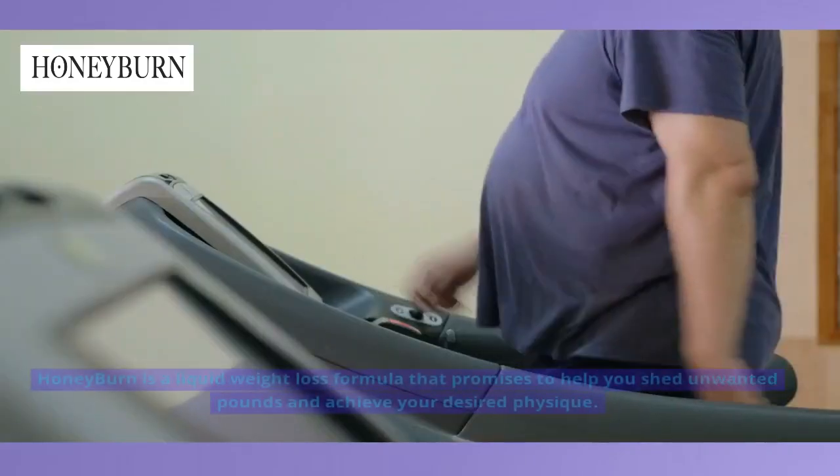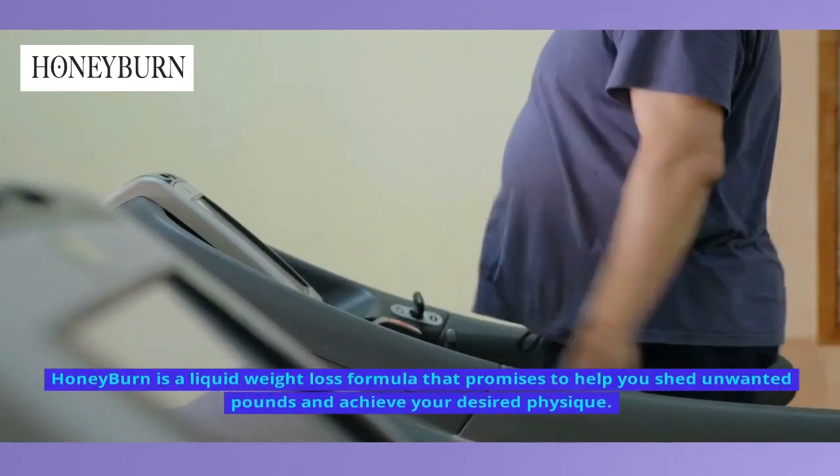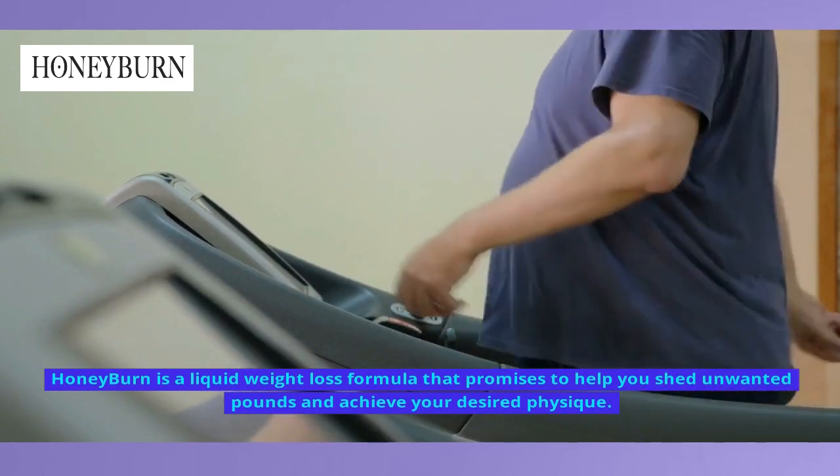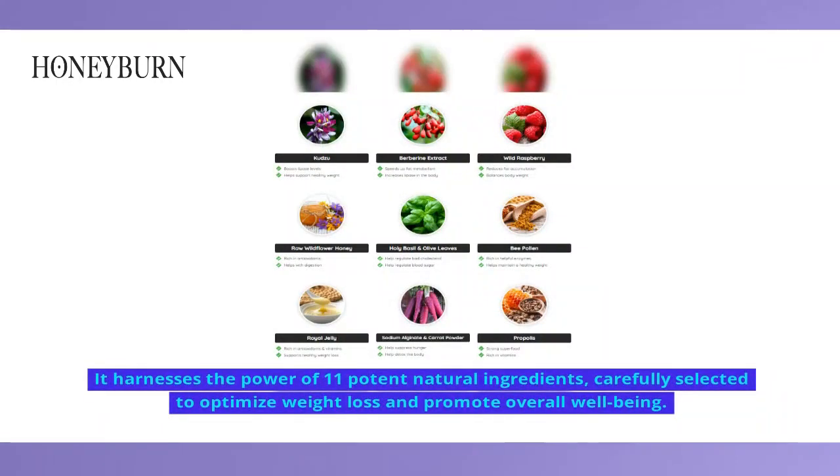Introducing Honey Burn. Honey Burn is a liquid weight loss formula that promises to help you shed unwanted pounds and achieve your desired physique. It harnesses the power of 11 potent natural ingredients, carefully selected to optimize weight loss and promote overall well-being.